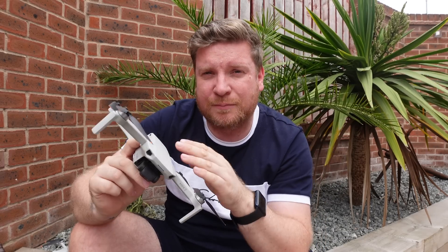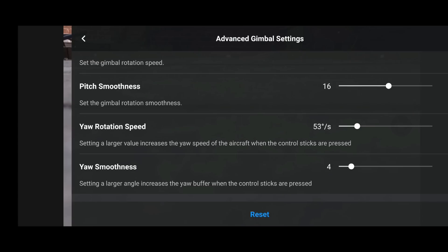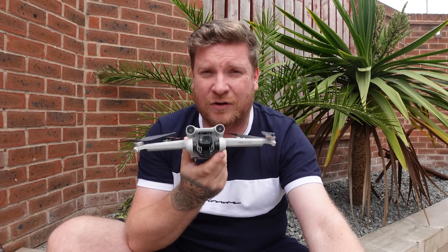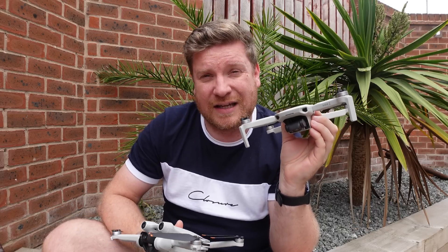Apart from that little gimbal rotation issue, everything seemed fine when flying these drones. One thing I keep going on about is that the aircraft yaw rotation speed and smoothness on the DJI Mini 2 exclusively still doesn't work, which is really strange because that value resets correctly on the Mini 3 Pro, the Air 2S, and everything else. I'm not entirely sure why it's just this drone, but that is still an ongoing issue.